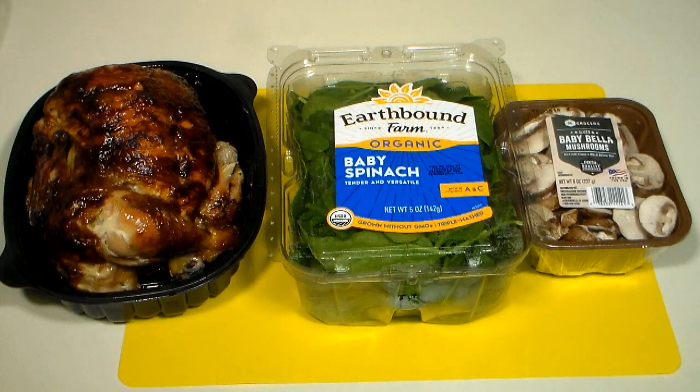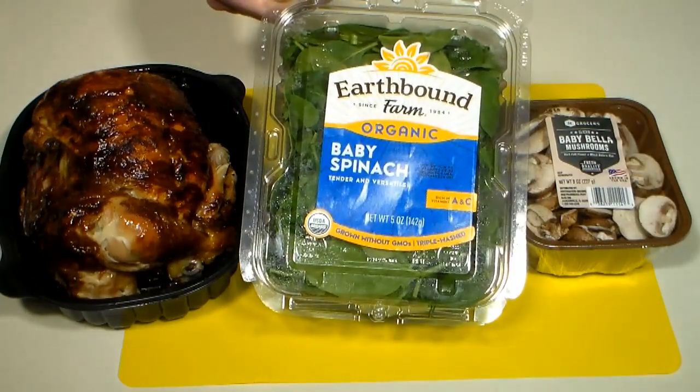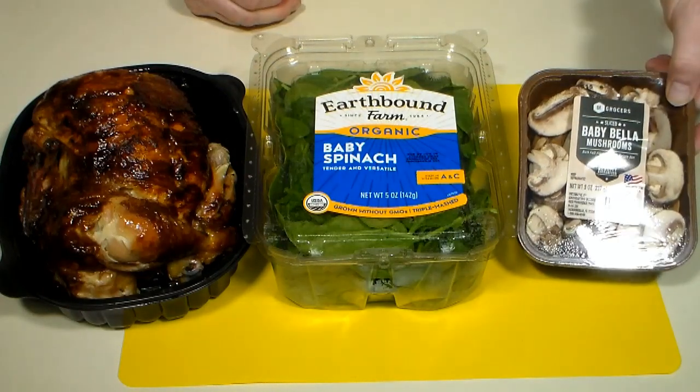Using some time-saving shortcuts will help you prepare this recipe a lot quicker. For example, a precooked rotisserie chicken from your local grocer, pre-washed baby spinach, and some pre-sliced mushrooms.